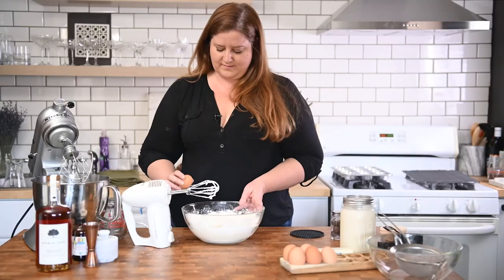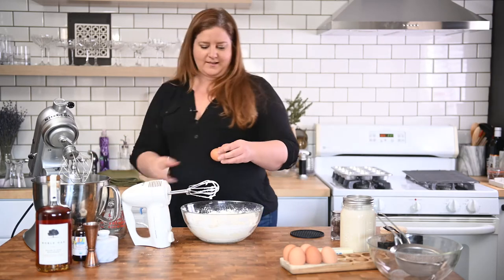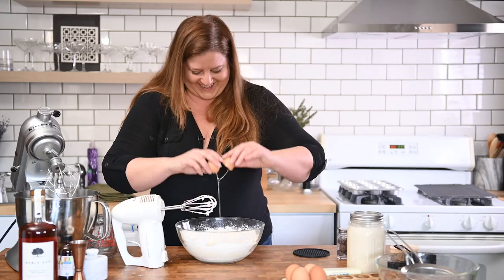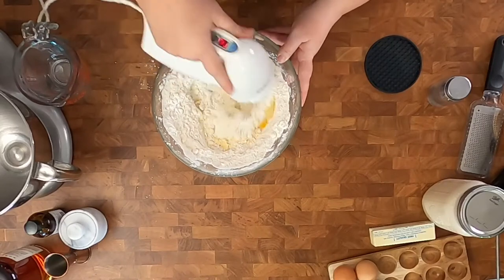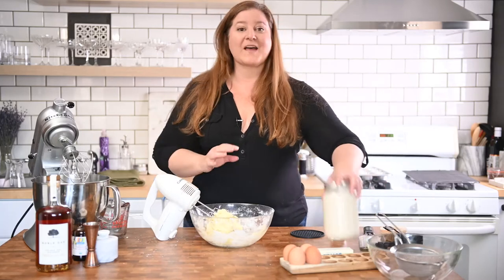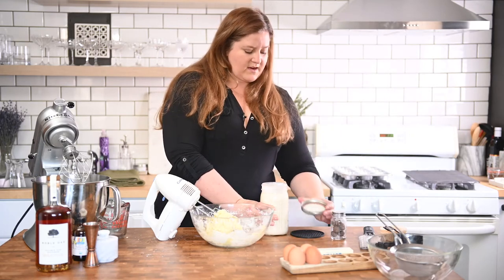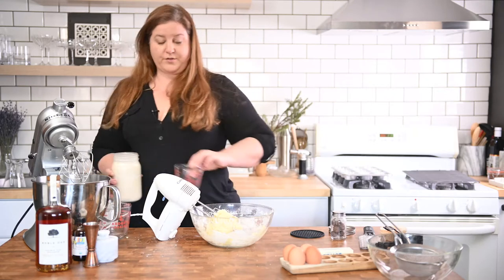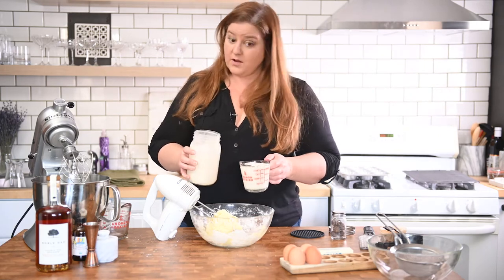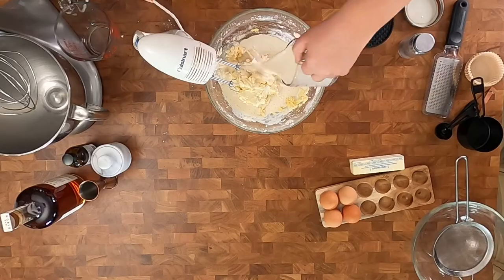Two eggs — I can never crack eggs, but there we go. One, two. We're going to take a cup and a half of eggnog. This has already been spiked, but if you saw my eggnog cake video you'll know that it was too dry, so I'm going to add the cup and a half of eggnog but also some bourbon.